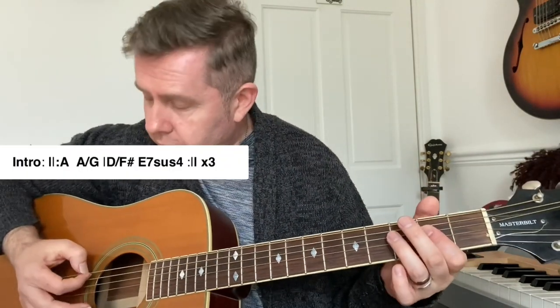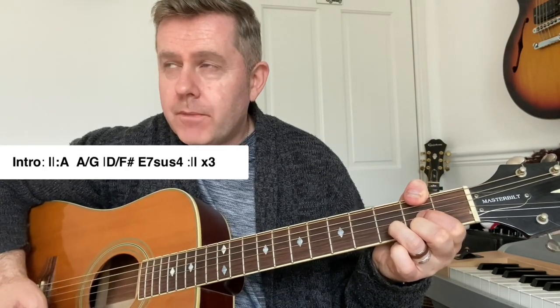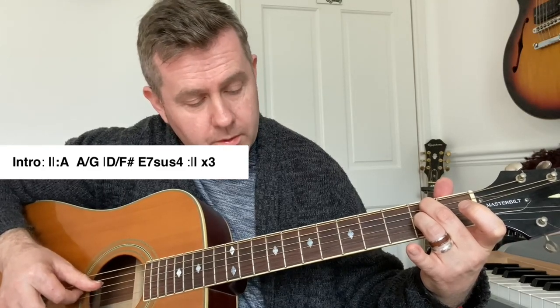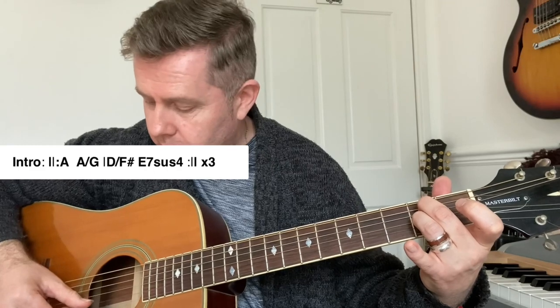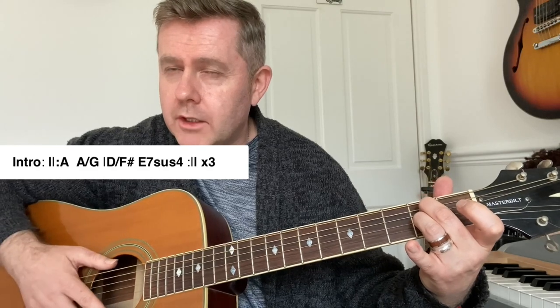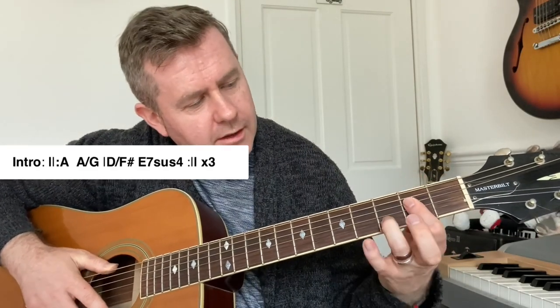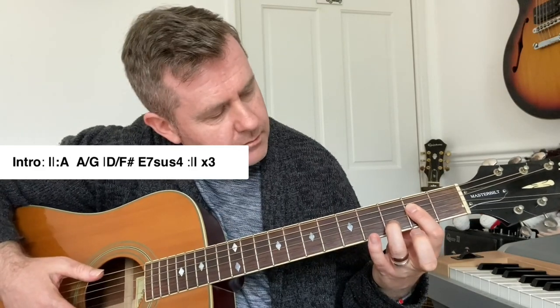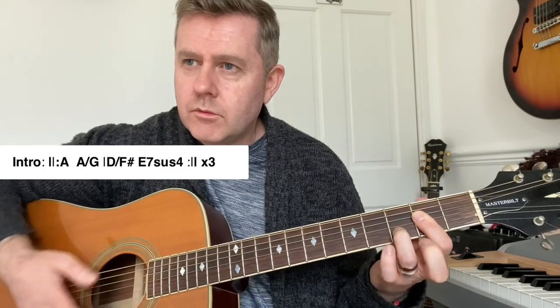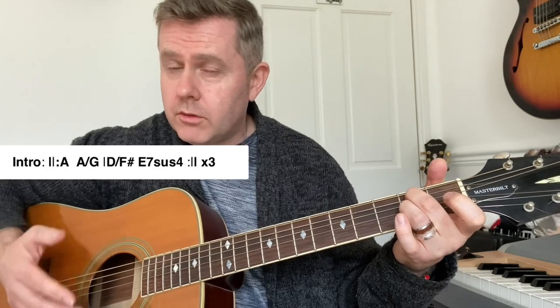The main progression is A, A/G, D/F#, and then an E7 suspended four — which is open A, second fret of the A string, open D, second fret of G, and the open B; I'm not hitting the high E but you can. I've also seen this written as E9 suspended four, which is like a D chord but with the second fret of the D string and hitting everything. It's up to you which voicing you prefer.